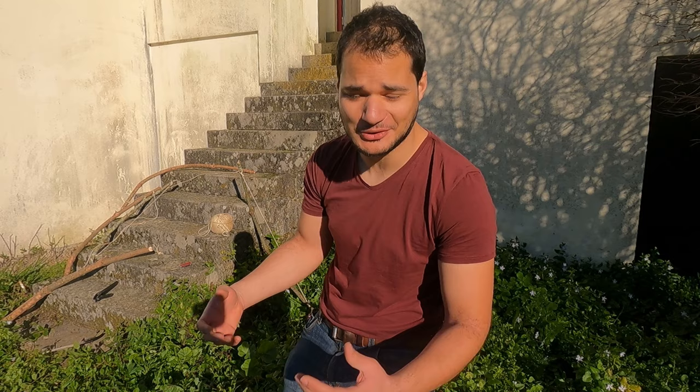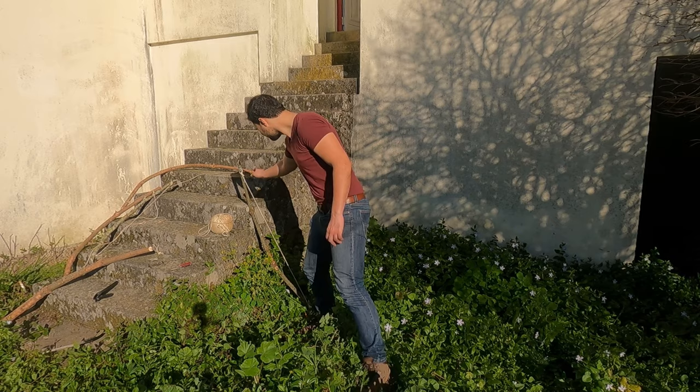I watched some Lars Andersen videos and I really wanted to buy a bow, but I don't have that much money. So I thought to myself, why not make some?